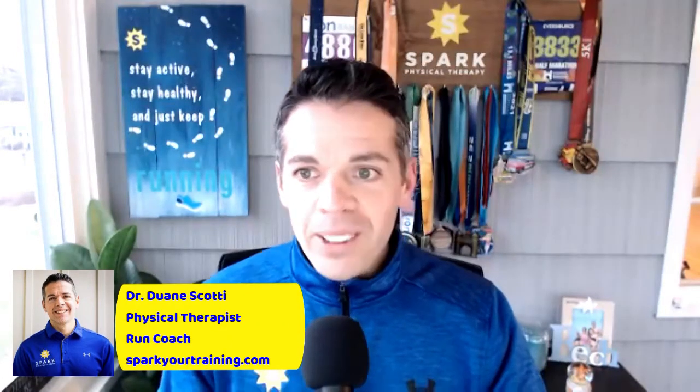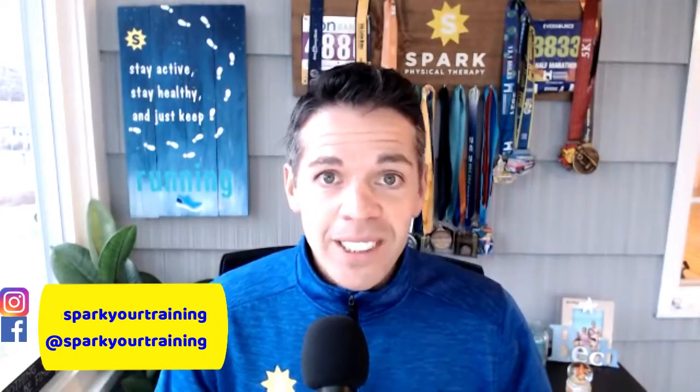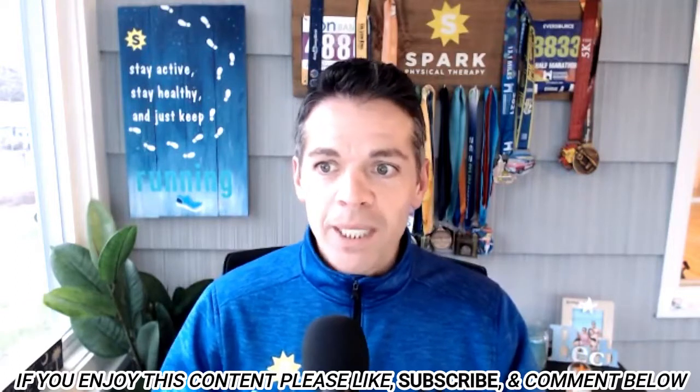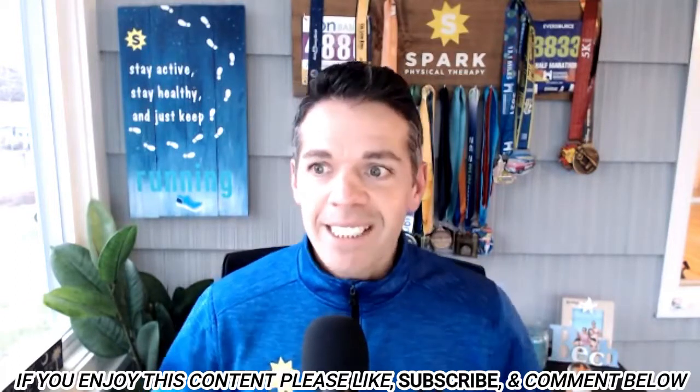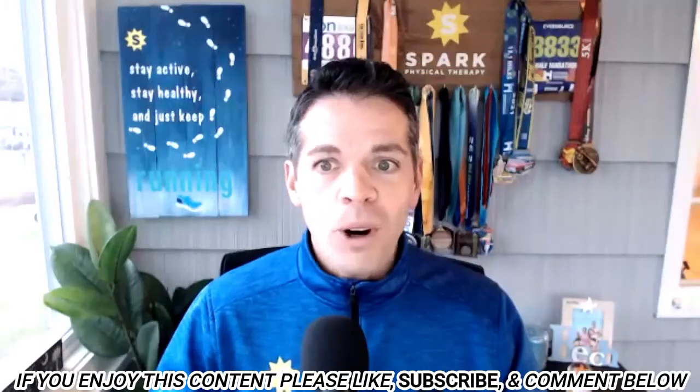Hello, and welcome to episode 105 of the Healthy Runner podcast, where we help you get stronger, run faster, and enjoy lifelong injury-free running. I'm Dr. Dwayne Scotti, an avid half marathoner, your running physical therapist and coach, and founder of Spark Physical Therapy and the Healthy Runner community. I am very excited to talk about a super important topic today.